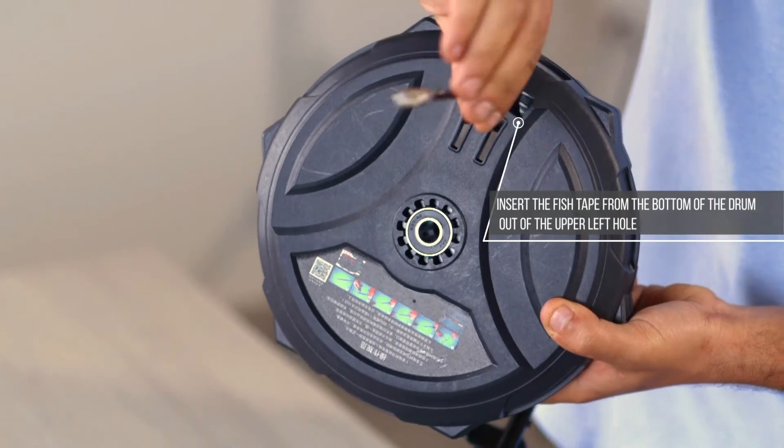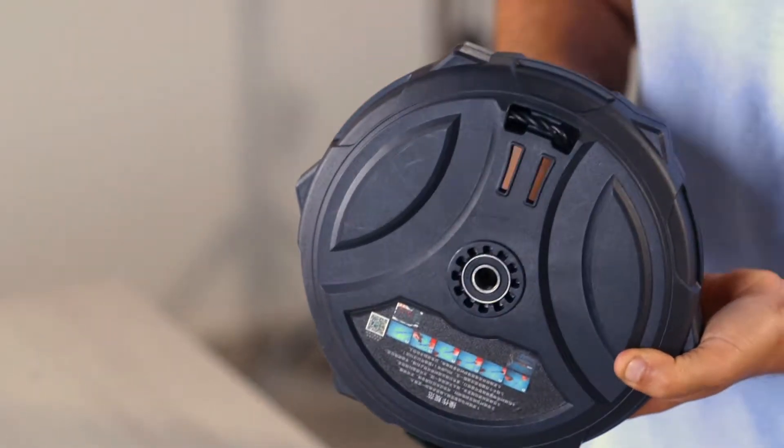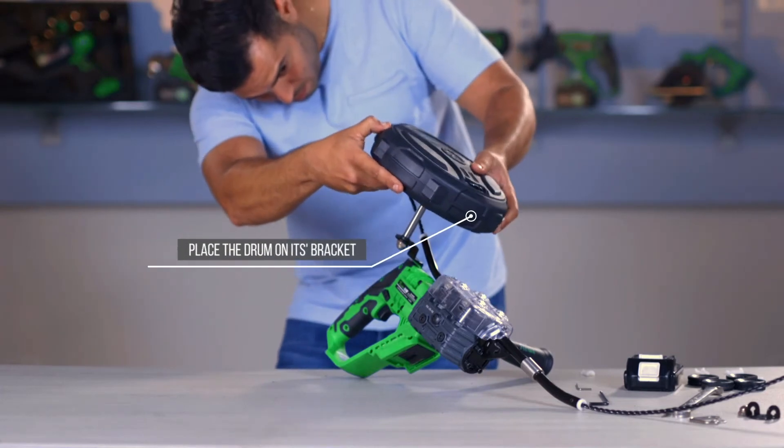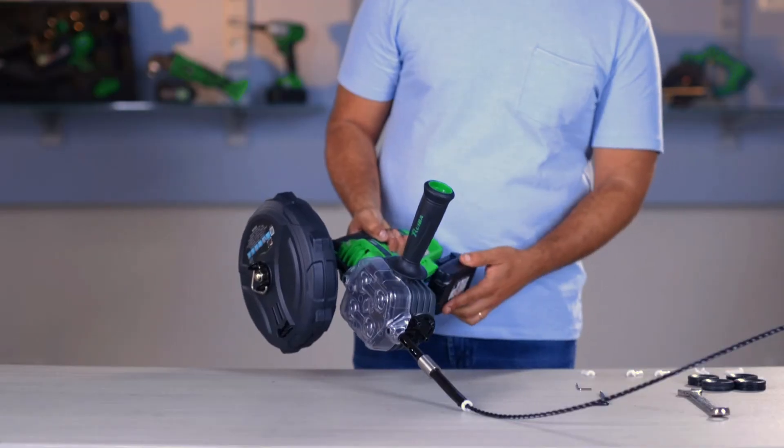out of the upper left hole, and back inside to lock it. Place the drum on its bracket and screw back the nuts and bolts. Insert the battery.